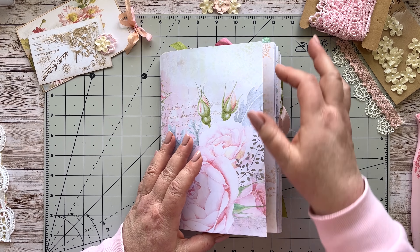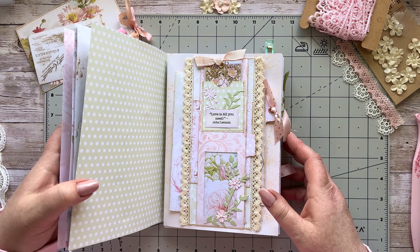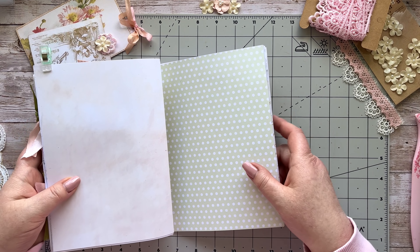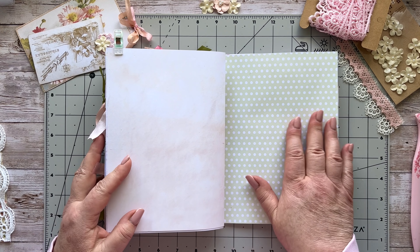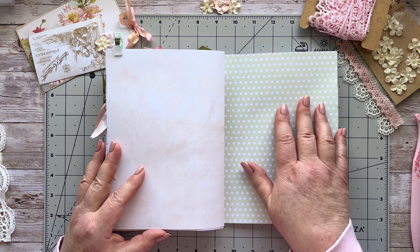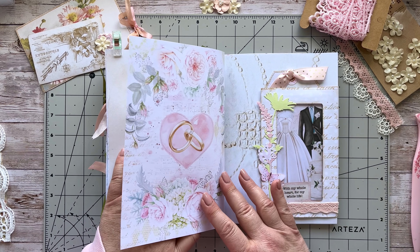I've got my first signature out here and I'm loving how this is coming together — it's almost at an end. I've got a little exciting pocket that I'm going to put into this page over here. It's a lovely sage green polka dot page, and this is a tea-stained page.